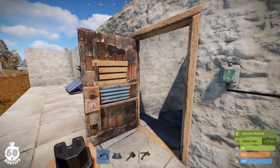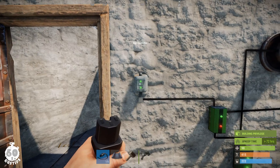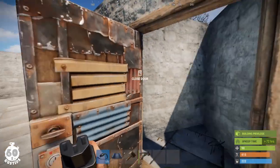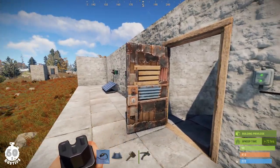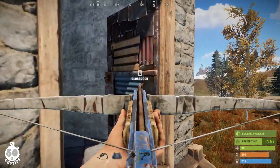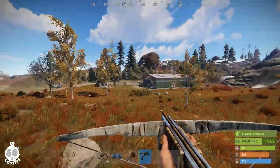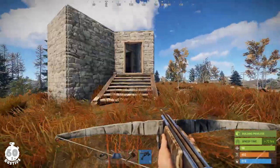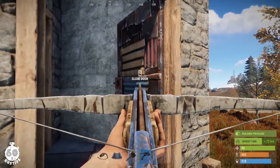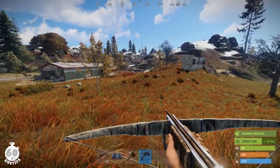Second thing: when building the base you need to close and unlock the door to pair the door controller, but as soon as you pair it, make sure you lock the door again — otherwise the trapped guy will just be able to open the door and walk away. Make sure to upgrade the base to stone and use a sheet metal door as soon as possible. You can use a wooden door to start, but people usually come packed with ammo and it would be quite easy for them to shoot the door and get away.